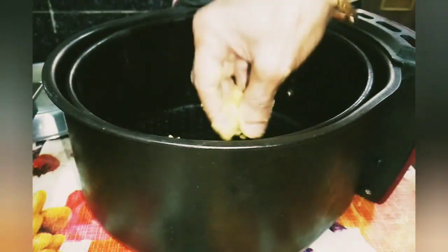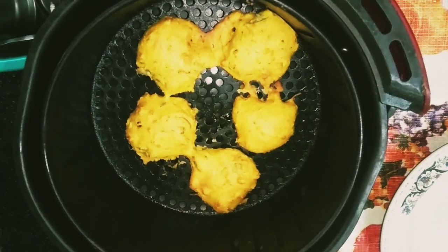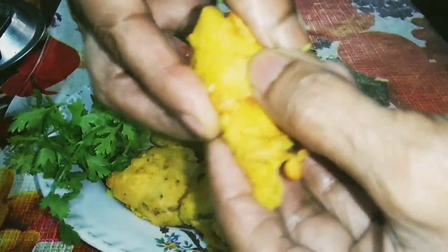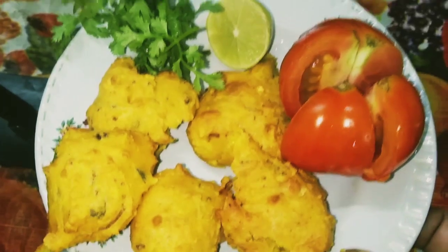Now it is ready for baking. Bake the pakoras at 180 degrees centigrade for 15 minutes. After 15 minutes, check if they are done, then transfer to a serving plate. Enjoy pakoras with evening tea.